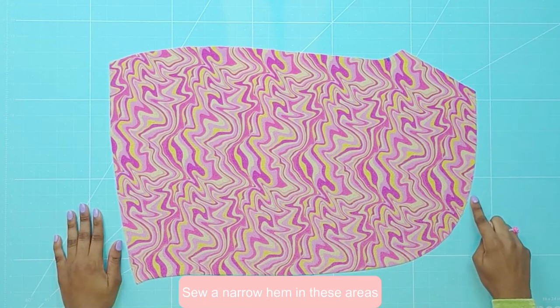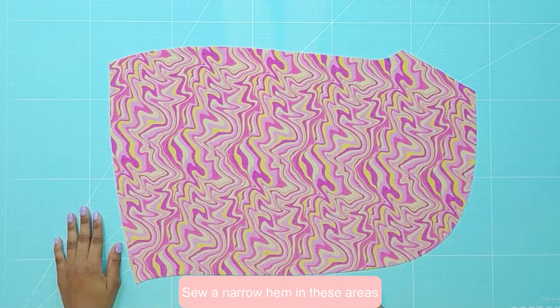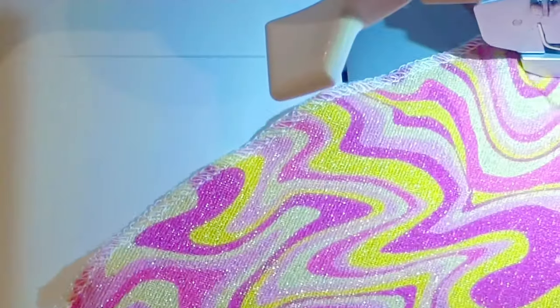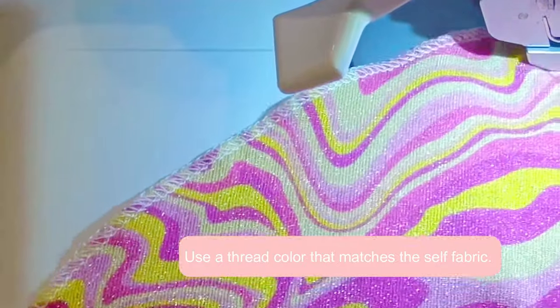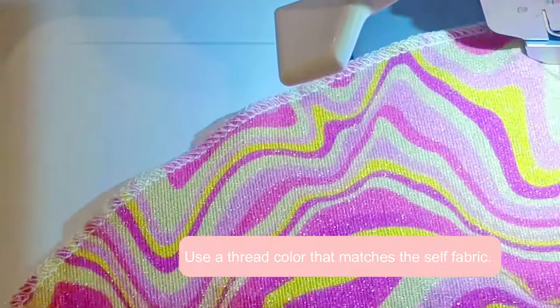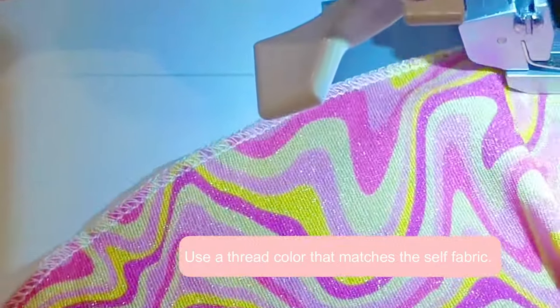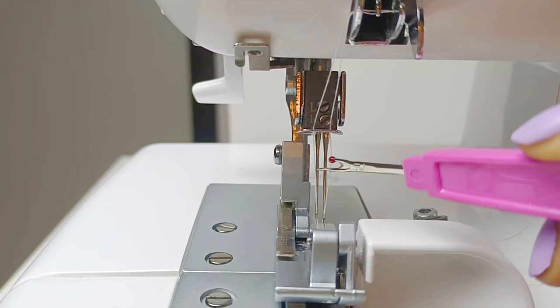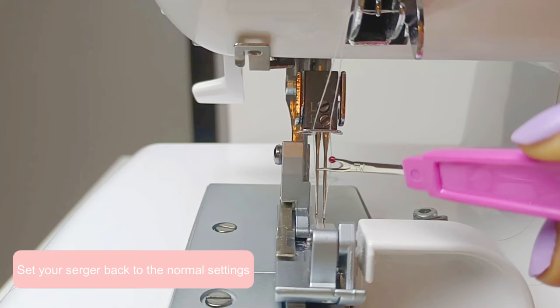And now you will sew a narrow hem on the following areas of the left and right skirt pieces. Before proceeding to the next steps, set your serger back to its normal settings.